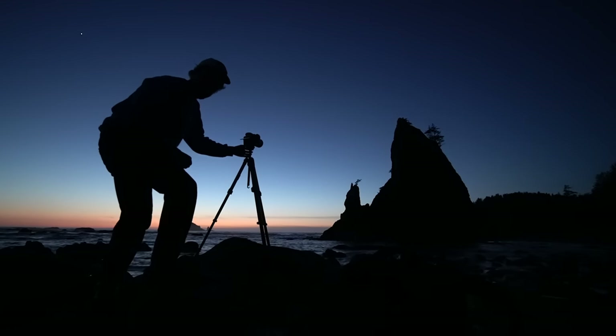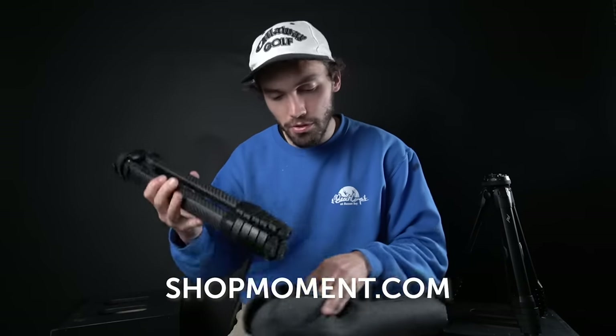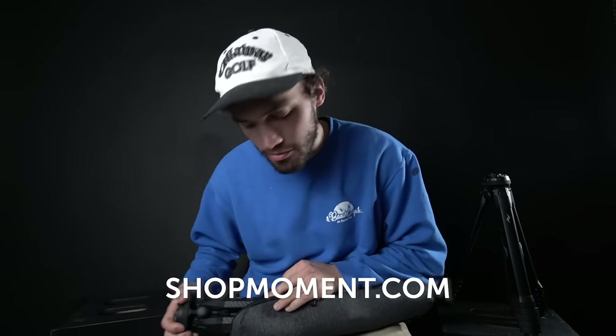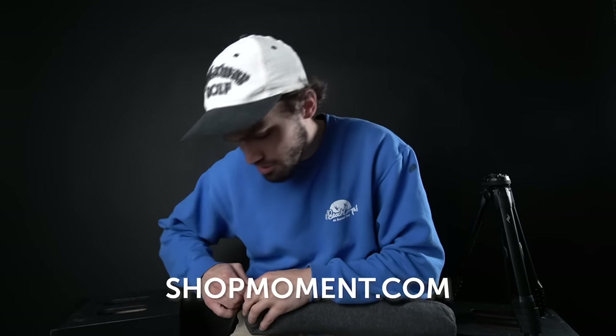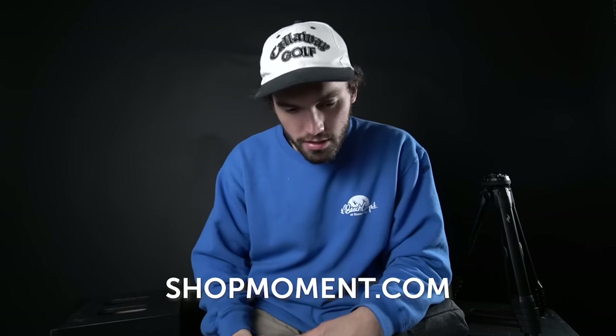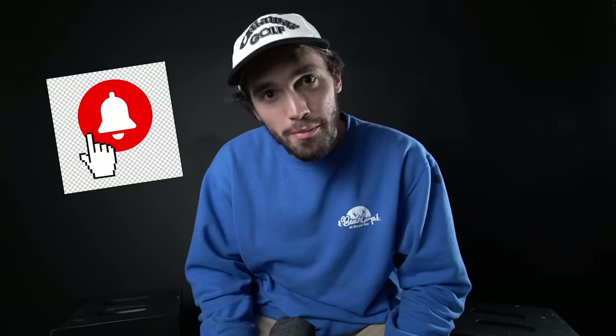Thumbnail. At the time of releasing this video, you can find these on the shop Moment website on pre-order. If you're watching much later after it's released, you can probably still purchase them from our website — links are in the description. And that's it. Like, comment, subscribe, smash that bell, whatever other things YouTubers say at the end of their videos. I will see you guys next time. Thanks.